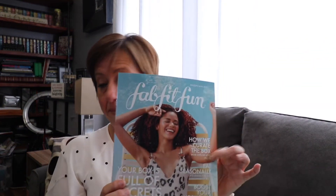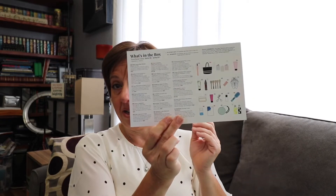You have the FabFit magazine — always a good one, always full of all the good stuff that you need. 'Embrace the season,' 'Five ways to boost your workout,' some good stuff. Explanations on how they curate the box and what's inside the box.